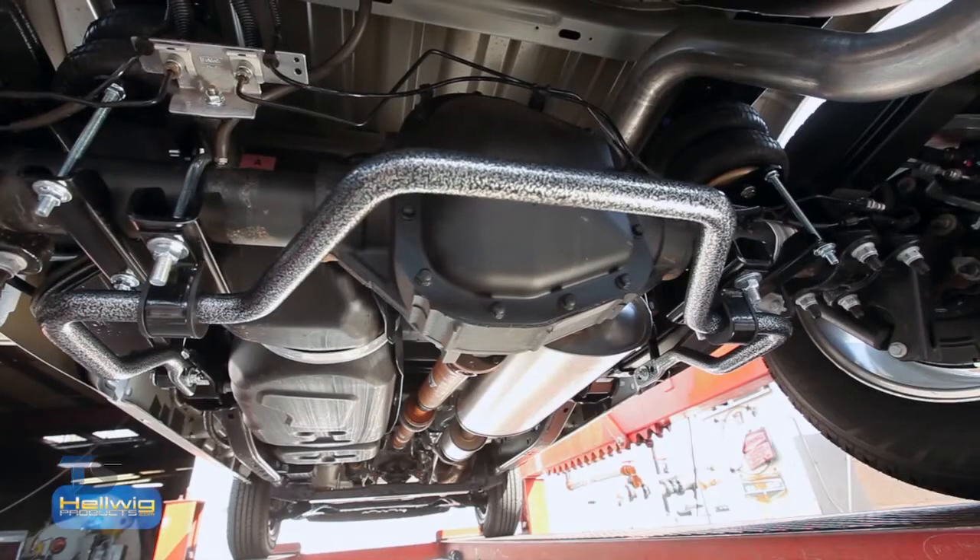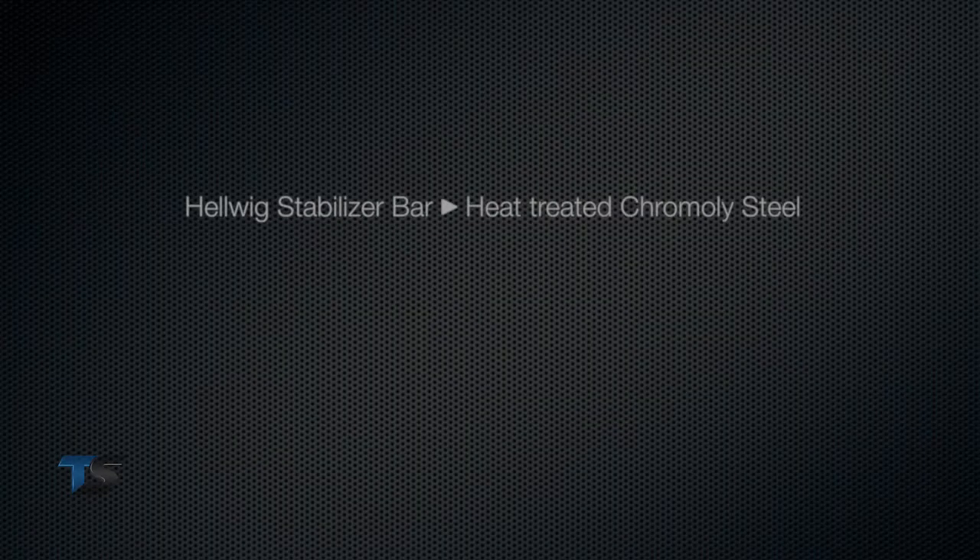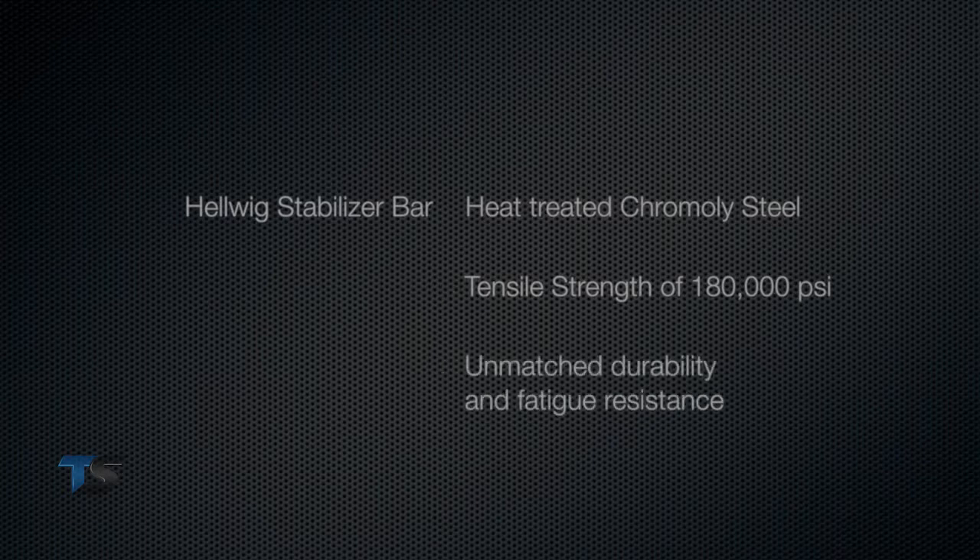The first product we're going to talk about is the stabilizer bar. Hellwig Products stabilizer bars are made from a heat-treated chromoly steel that's heated and tempered to a tensile strength of 180,000 PSI. This provides unmatched durability and fatigue resistance.